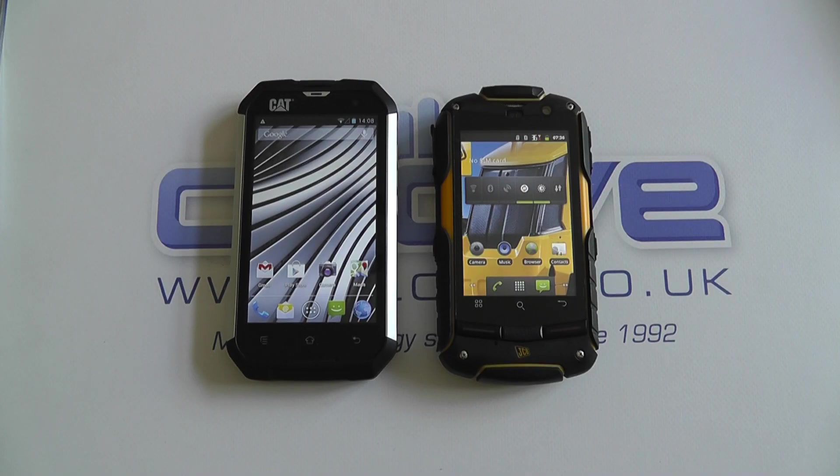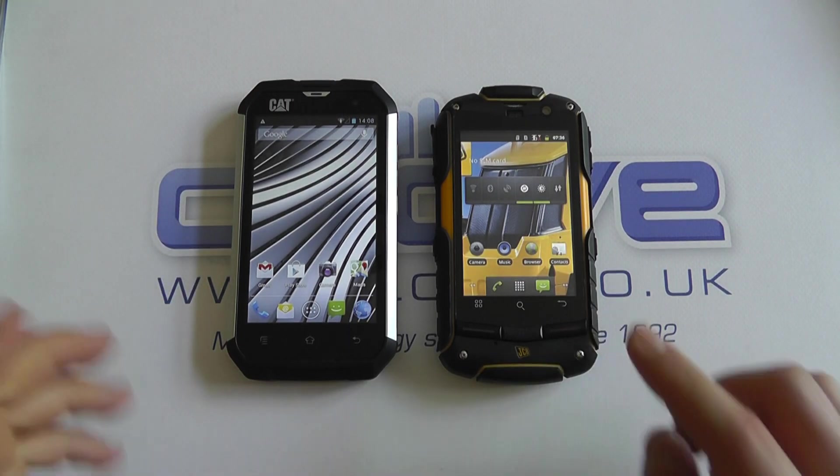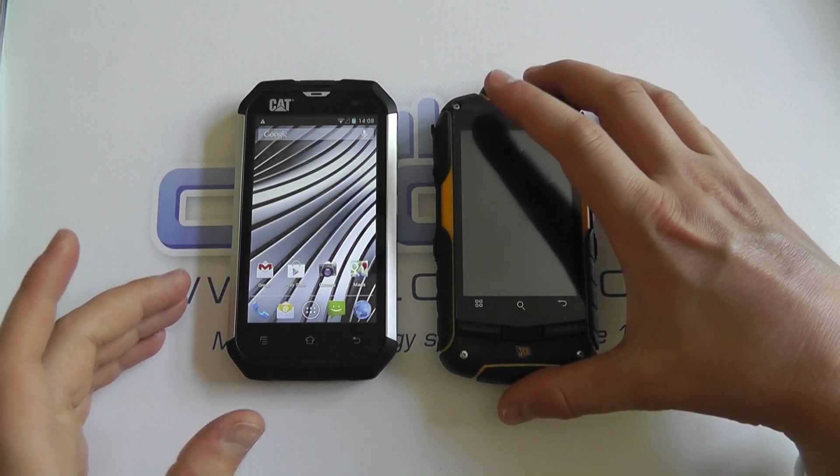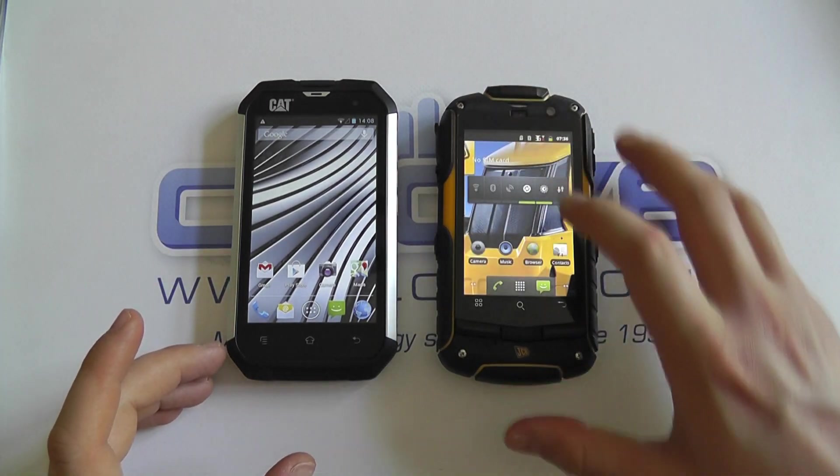This is a quick video to compare the Cat B15 against the JCB Pro Smart. Both are IP67-rated handsets, and I want to show you some of the key differences to help you in your purchase decision.